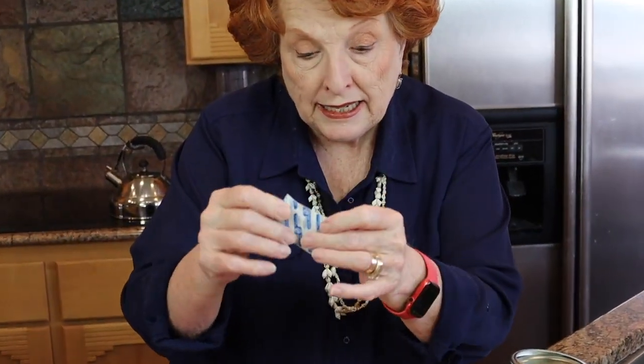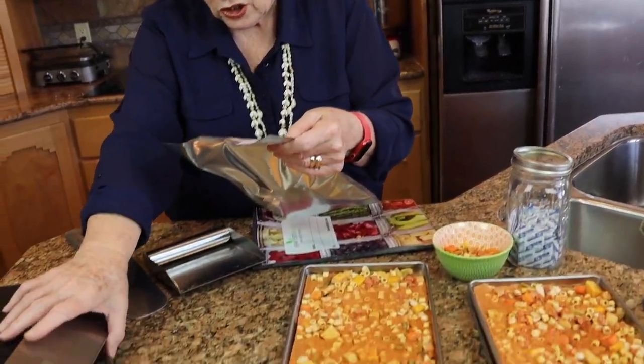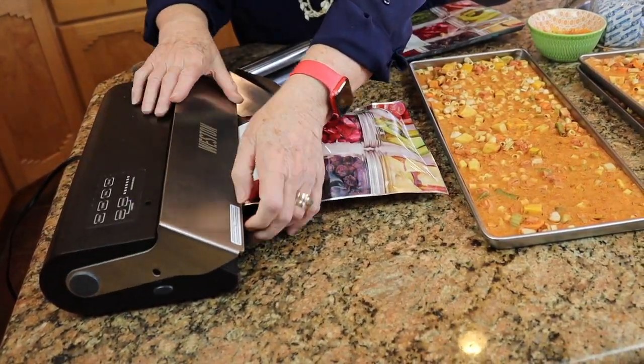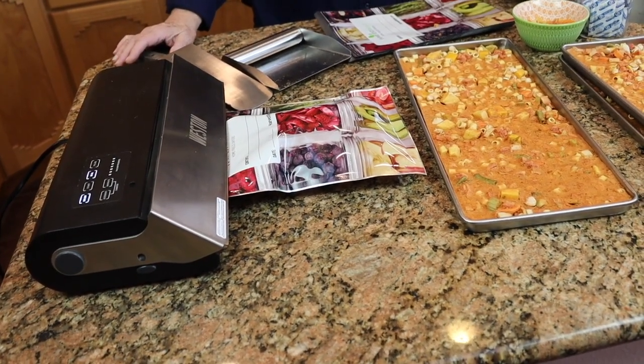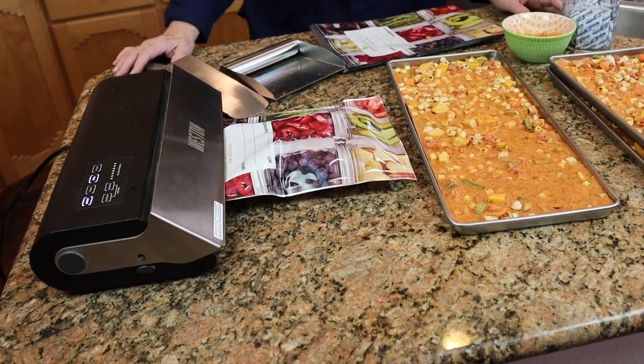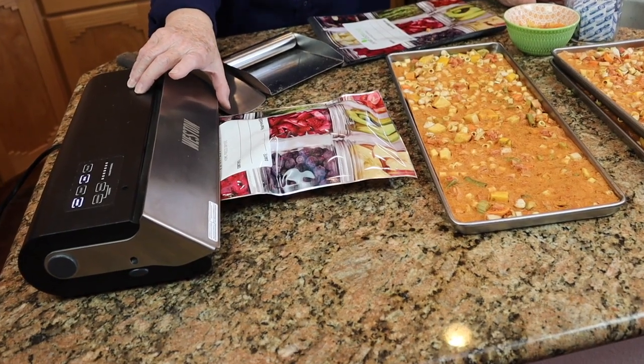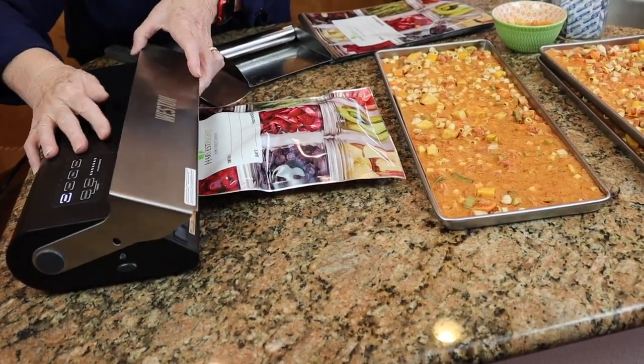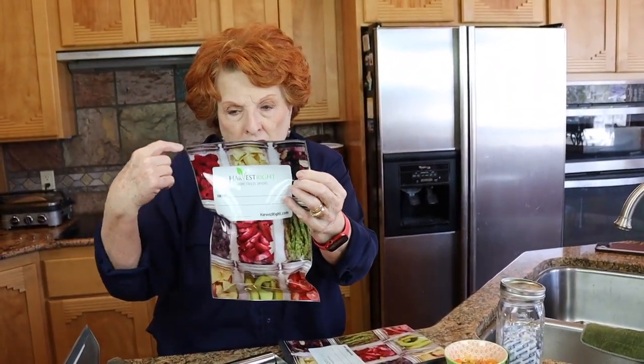These are 300cc oxygen absorbers — still very soft and pliable, so I know they're still good. I'm dropping one into the bag and then using our Weston vacuum sealer to heat seal it. I did not vacuum seal these because the oxygen absorber will pull the air out and pull the bag in anyway. Even if it doesn't squish up like a vacuum seal would, the oxygen will be removed, leaving only nitrogen, which is perfectly fine.